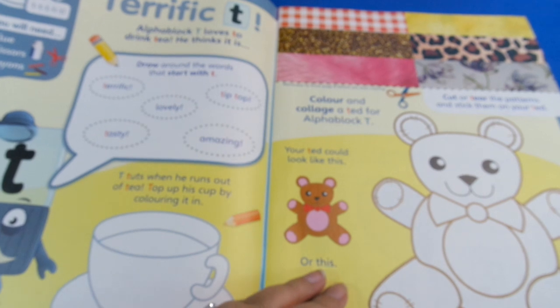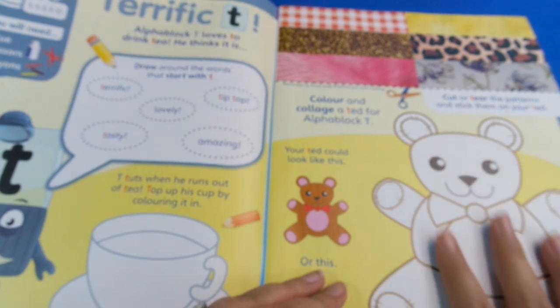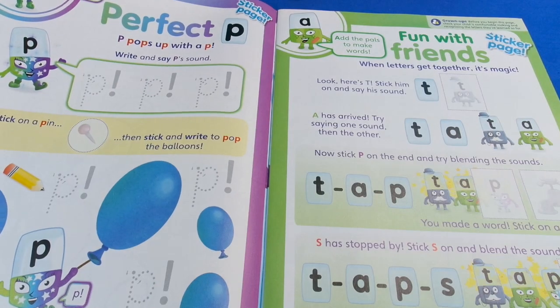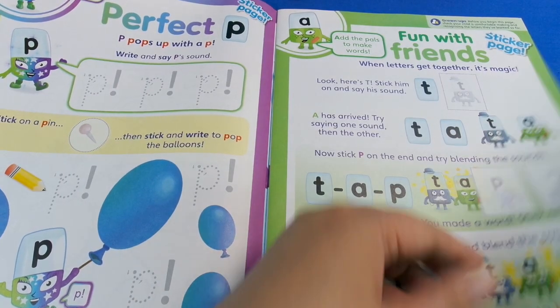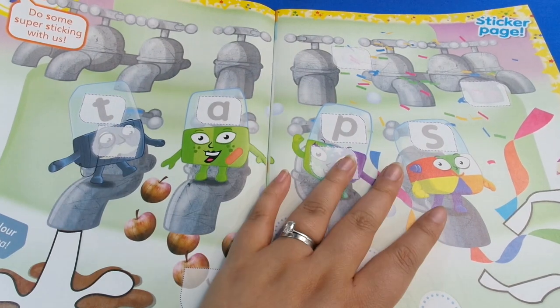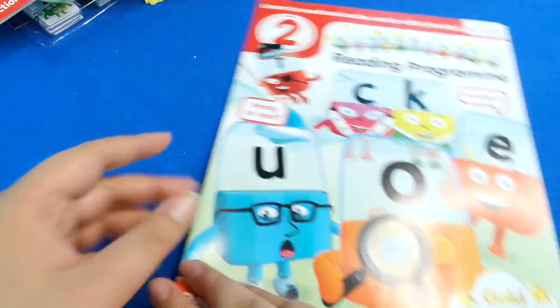It's similar to the CBeebies type magazine in terms of quality - they are really good magazines with loads to do. You can just take your time; there's no need to rush. You can see the pages are full of content - there are stickers to do too - and it's quite thick. So that's magazine one, and then you move on to magazine two, steps three to four.